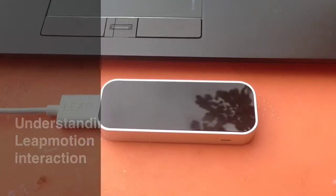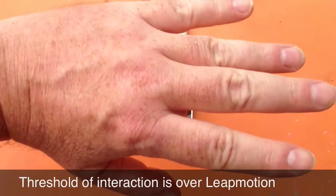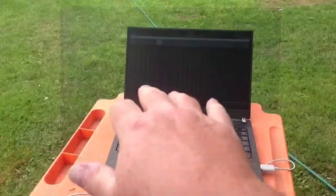Understanding how the Leap Motion works, it's useful to understand the idea of the threshold over the device between purely manipulation and actual action.